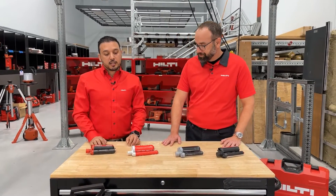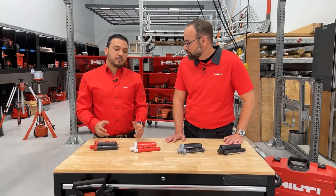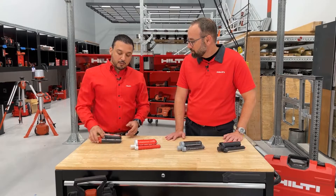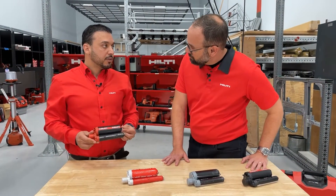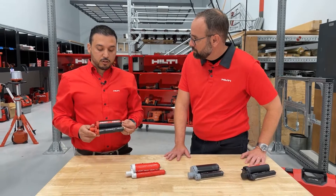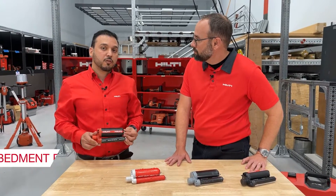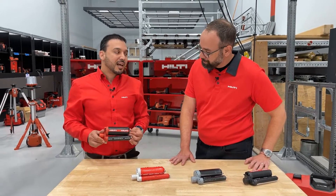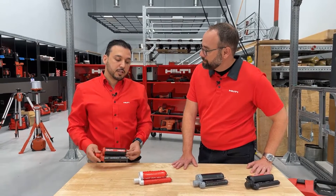Engineers truly love these products and that's why they specify them on all their projects. The RE500V3 is our slow cure chemical anchor, designed for high performance and most suitable for deep embedment rebar applications, because it allows a lot of working time to install those deep embedments.